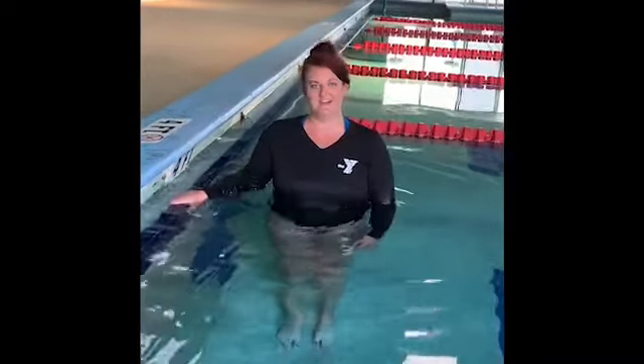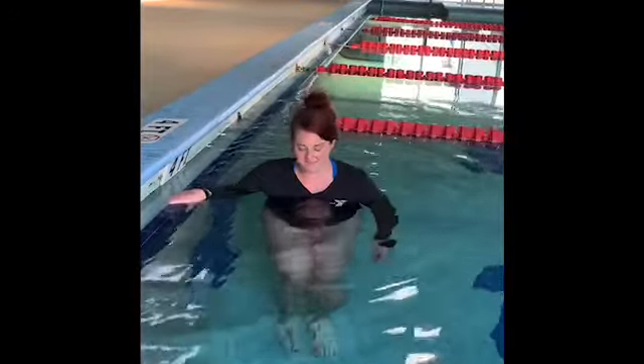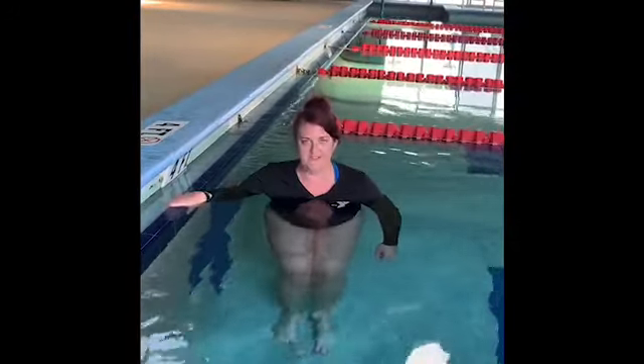For older kids, you want to make sure that they can be in a part of the pool that they can stand in. Also, if it makes them more comfortable, they can hold on to the side of the wall. We want to start off by having them be comfortable with blowing on the surface of the water.